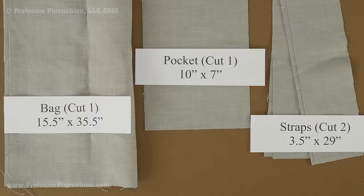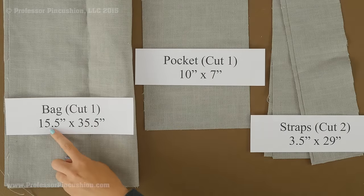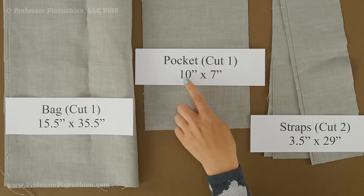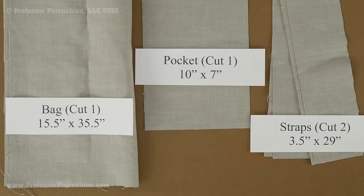Here's what you're going to need to cut out. For the main bag you need to cut one piece 15.5 by 35.5 inches. The pocket is optional, but if you want one, cut it 10 by 7 inches. For straps you'll need two, and each strap should be 3.5 by 29 inches.